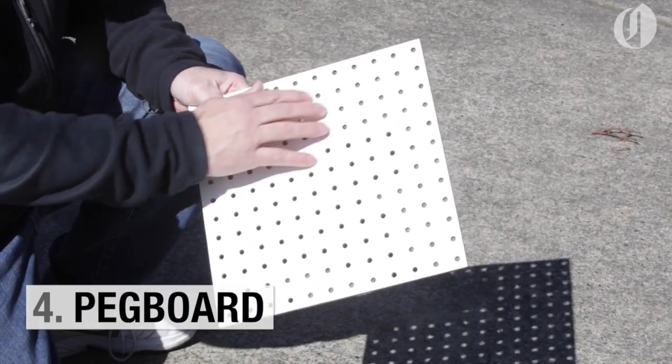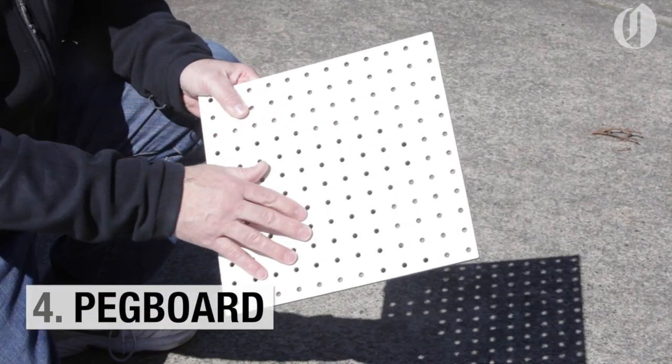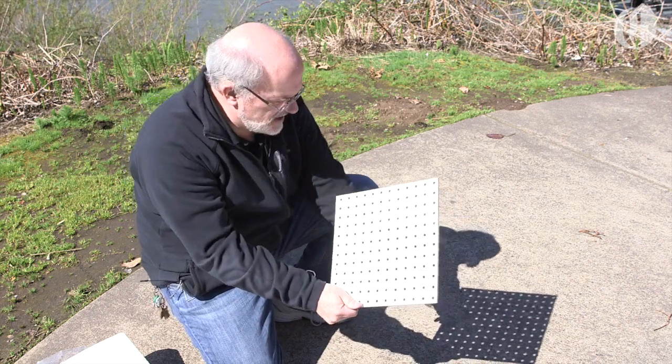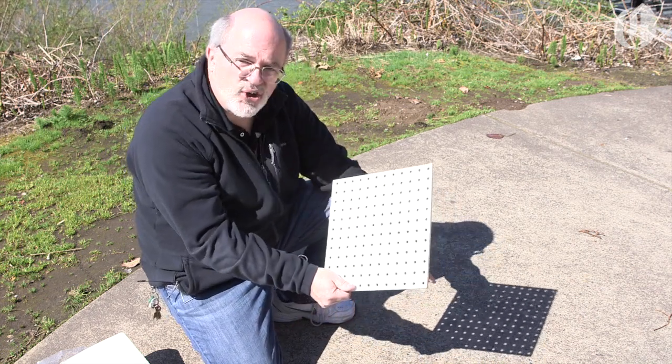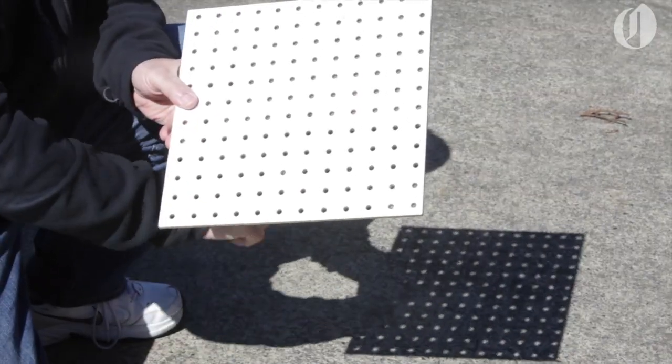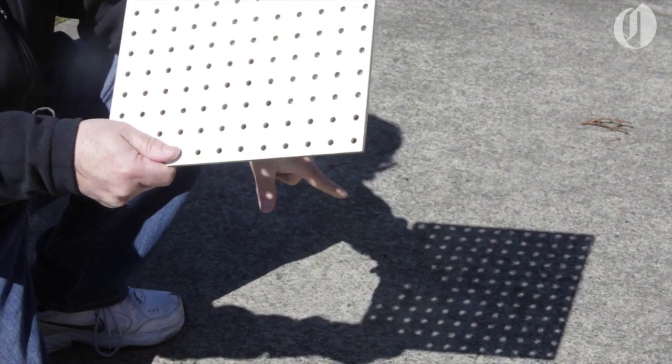Another fun method is to use a pegboard that you can get out of a hardware store. Face the board towards the sun. What you see in the background are all these holes, and during the partial eclipse you'll see the image of the sun on the ground.